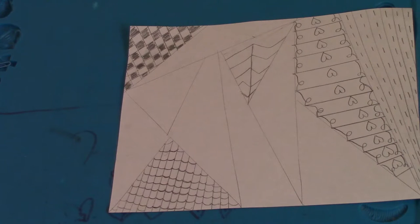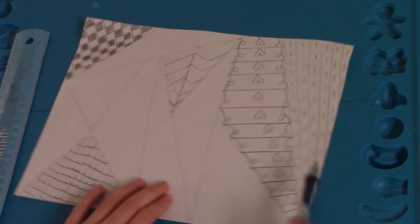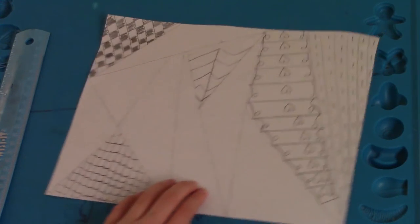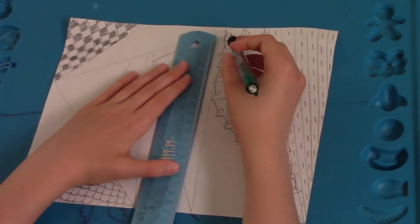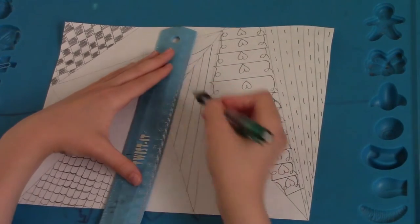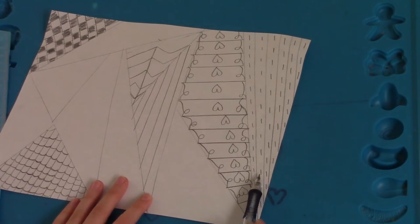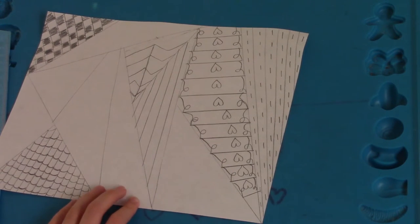Next we're going to do a simple one — it's kind of like this one but instead of using little miniature lines you're going to use dots instead. So instead of the small little lines you're just going to do dots.